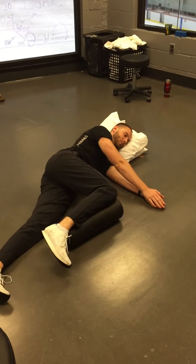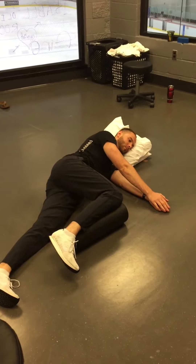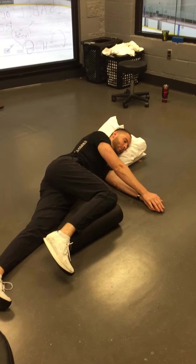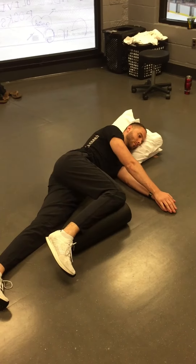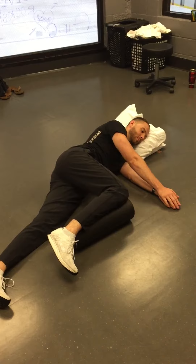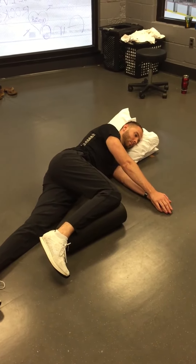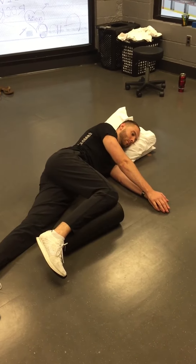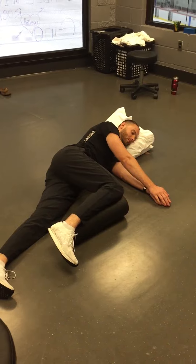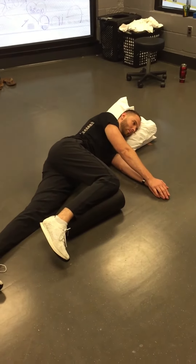Hey guys, Coach Justin Moore back with Anton once again. We're going to start going over drills that people really enjoy doing as quote-unquote T-spine openers, but we're now going to do them with an appreciation for rib mechanics and for airflow. That's going to make them far more effective than when people are cranking into their T-spine openers with thorax and lumbar extension, just trying to rotate as hard as they can. So we're going to put Anton in a position for a side-lying windmill, which is a very popular rotational exercise.